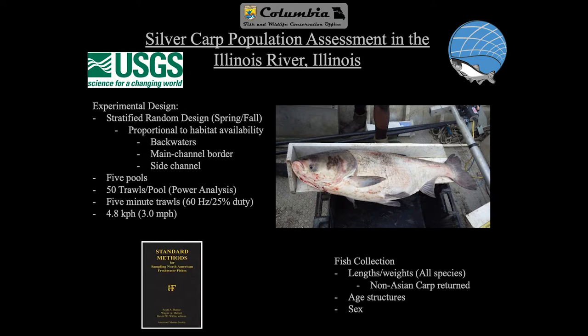Our design for the Illinois River work is a stratified random design. We sampled in both the spring and fall. The habitats we stratified by were backwaters, main channel border, and side channel. We wanted to get an assessment in five pools of the Illinois River. Through previous work, we ran a power analysis using the standard method from the American Freshwater Fishes sampling guidelines. We needed about 50 trawls per pool to get an appropriate relative abundance estimate as well as a length frequency estimate. We ran five-minute trawls at 60 Hz, 25% duty cycle, going about three miles per hour.